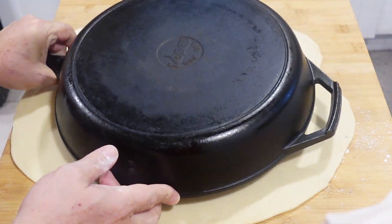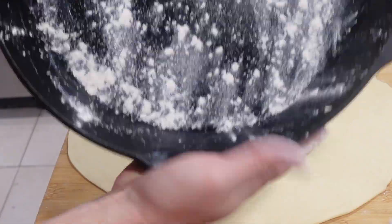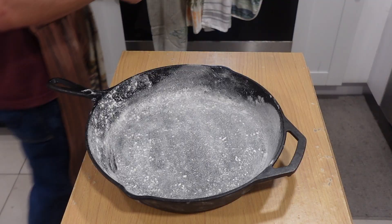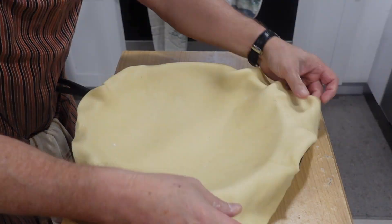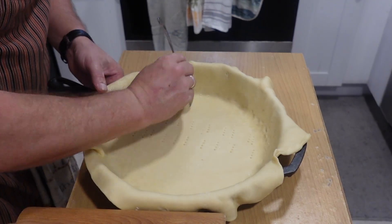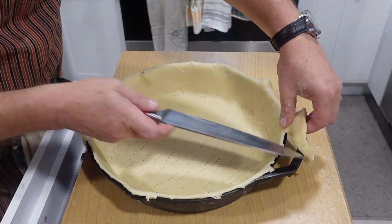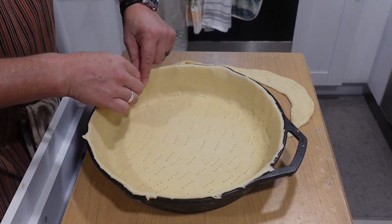To prevent the crust from sticking, you want to butter the pie pan — in this case I used a cast iron skillet. Sprinkle flour over it. Gently lay the pie dough into the pan, gently tucking it in. Then poke holes through the crust with a fork. Trim the excess off and set aside — we will cut this into strips for a lattice topping later.